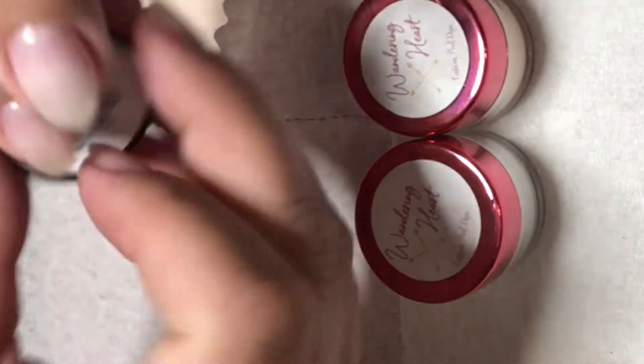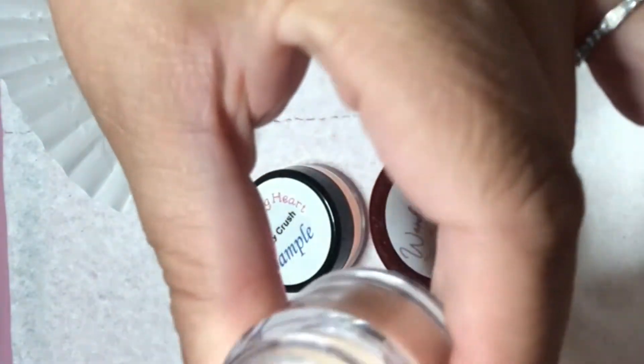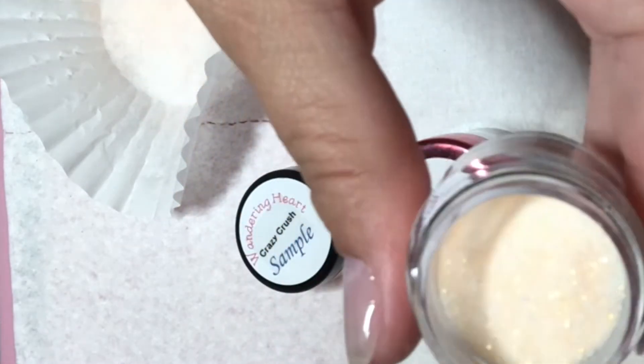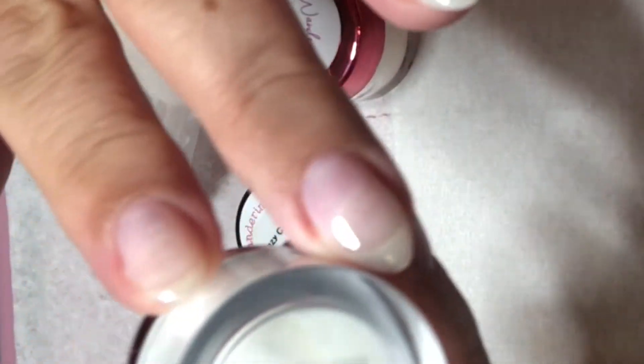Hey guys, welcome back! In today's video I'm going to be reviewing some dips that Jessica sent me from Wondering Heart. She had put out a post on Facebook looking for influencers of the month and she picked me to do July. I'm so excited to review her dips — let's get started!